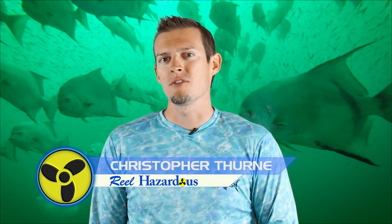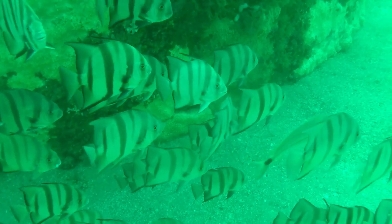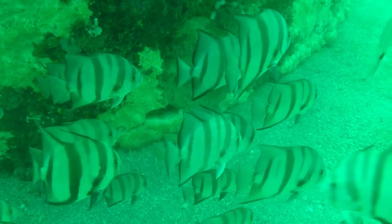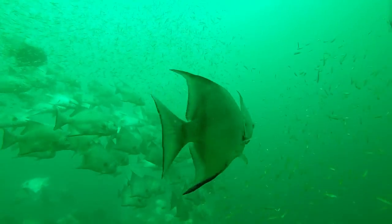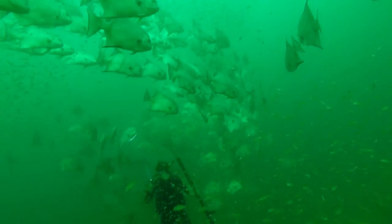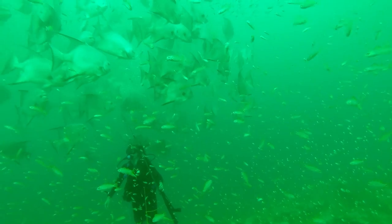Today we are going after spadefish. Spadefish are really fun to fish for. We don't often do it with hook and line — this is more of a spearfishing approach. If you have a day when the fishing's slow and you can't seem to hook up on anything, but you've got a spear gun, a mask, snorkel, and fins, this is something to go for. It's fun, you get to do a lot of shooting — almost like a shooting gallery full of fish.